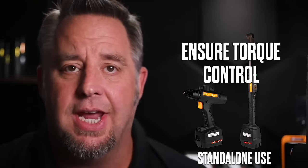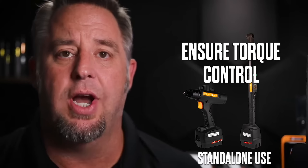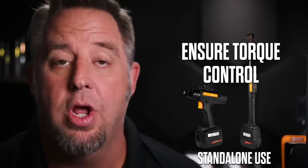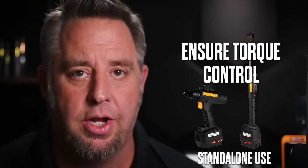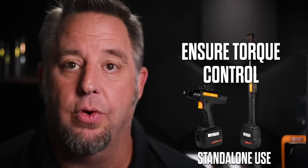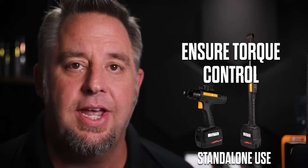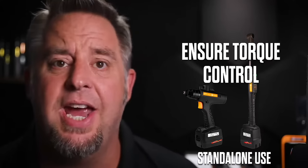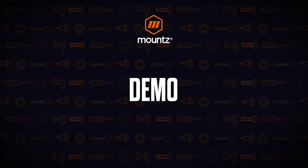One question we often get with the battery style tools is: can these tools be used standalone without the use of a controller? The answer is yes, it can — but it depends on what you want to achieve. The tools themselves can be used standalone, so let's take a look at the tools, the display, and how that works.